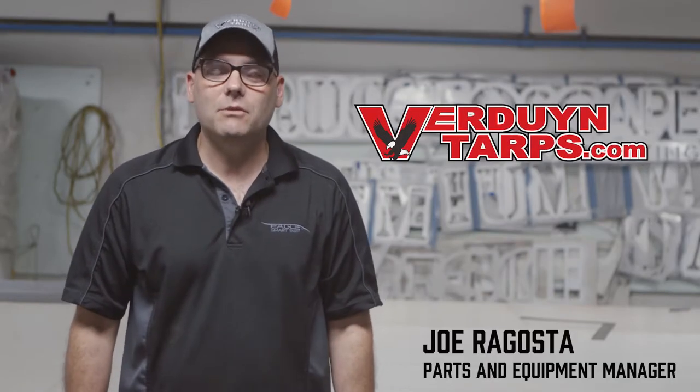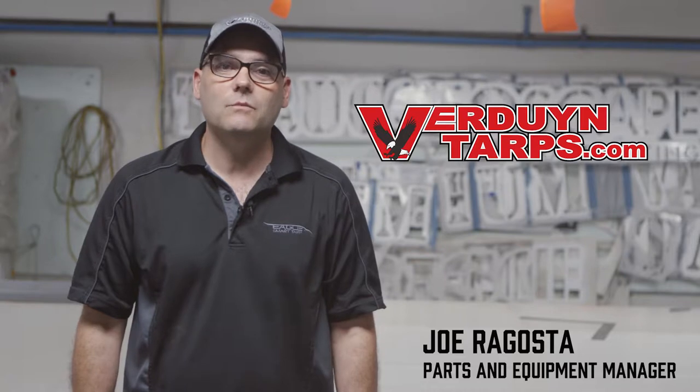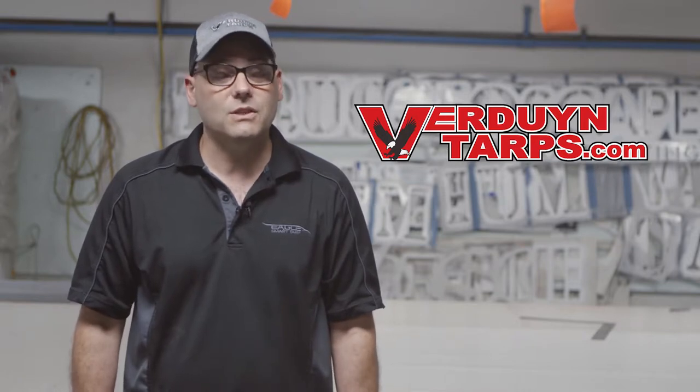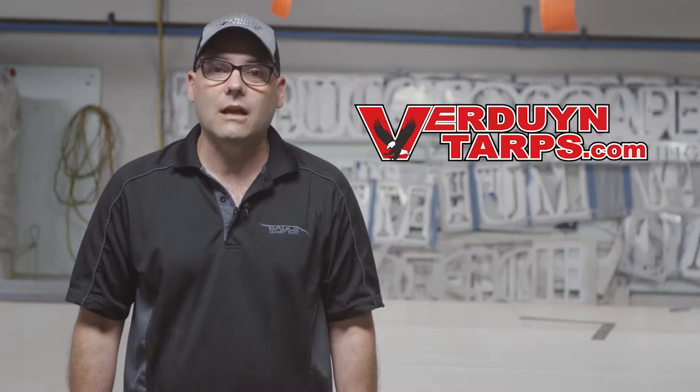Hello, my name is Joe and I'm the parts and equipment manager here at Verdun Tarps. Today I want to take a little bit of your time to discuss our more popular type of tarp, the 16x16 steel tarp. This tarp is used not just merely for coils — it is also used for small pieces of machinery and is very popular for those that haul a lot of LTL.